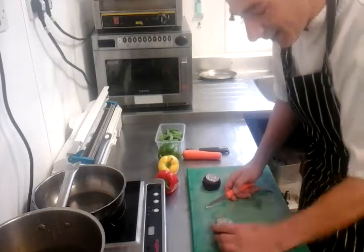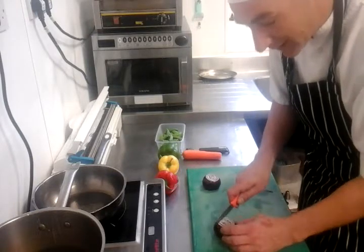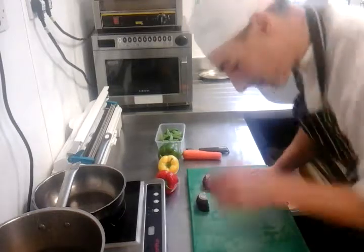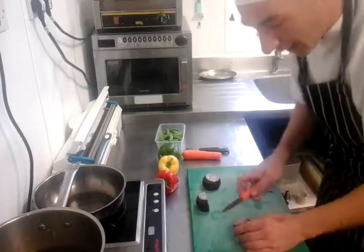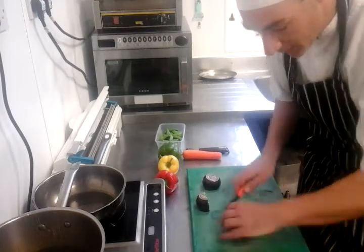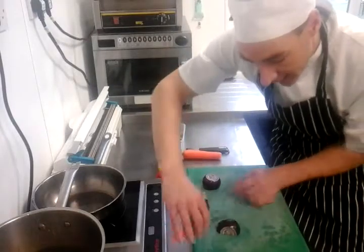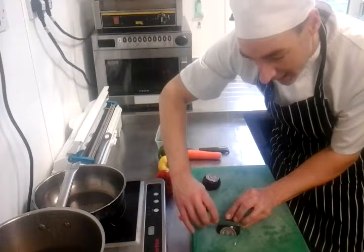Nice and easy, it's up to you how you do it. You can either do the easy way: cut it in half, like that, and then go with your knife down this way. Or most people start so you're going to do this side, and then that side, and then that side, alright?